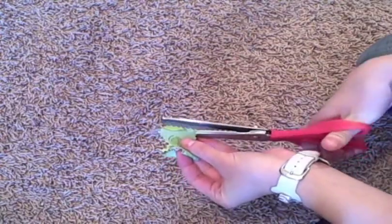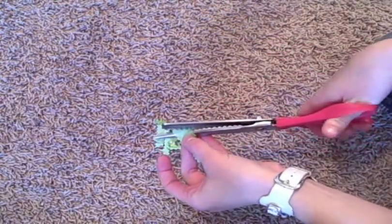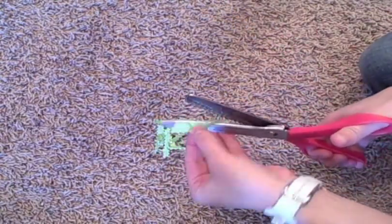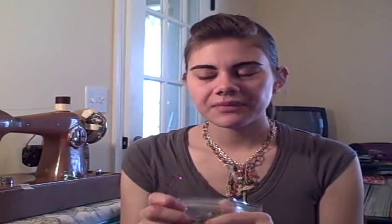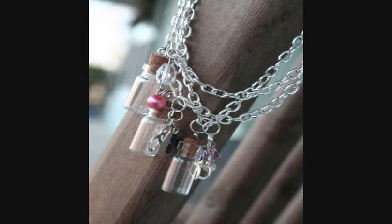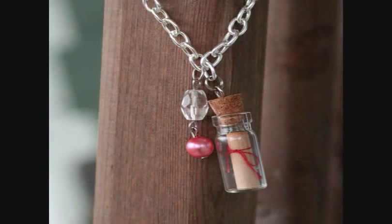Another great way to use fabric scraps is by turning them into fabric confetti. I pinked a ton of odd-shaped scraps to make fabric confetti. I've been making a lot of jewelry lately and found it's a great way to package jewelry safely for mailing.